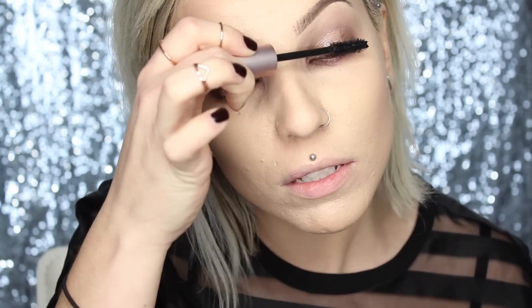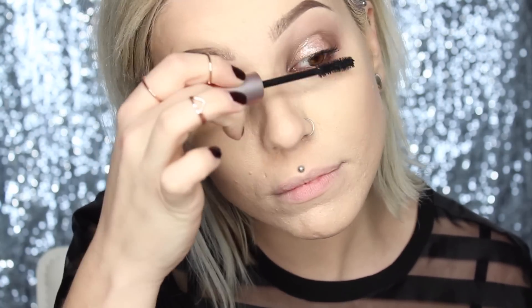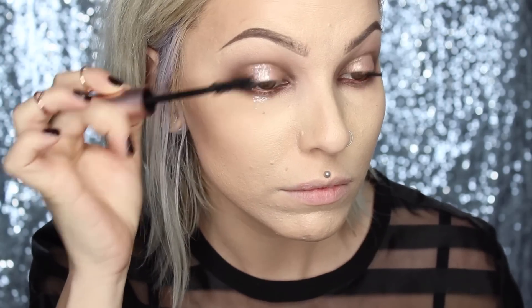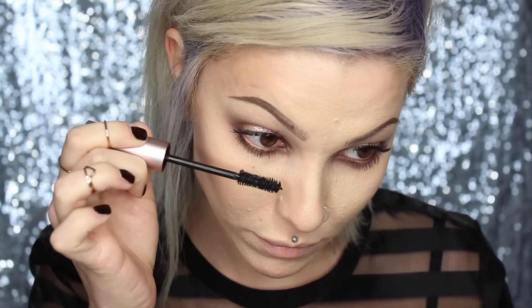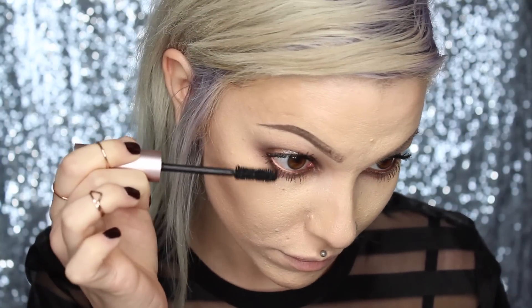For mascara, I'm going to be using Too Faced Better Than Sex — it's an incredible mascara, one of my absolute favorite mascaras of life. For lashes today, I'll be using the Miami Style by Lily Lashes. I'm going to apply these off camera, and then when I come back we'll finish up the rest of the face. So that's eyes done — now we're going to move on to the rest of the face.